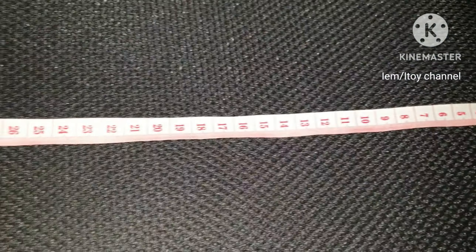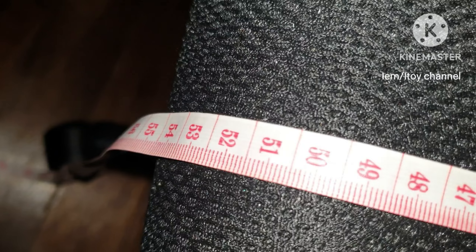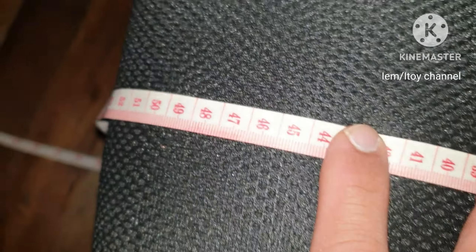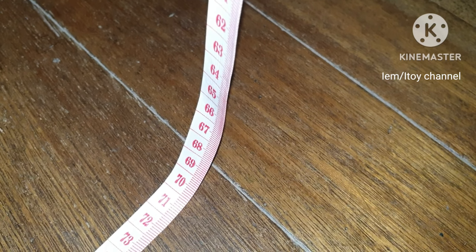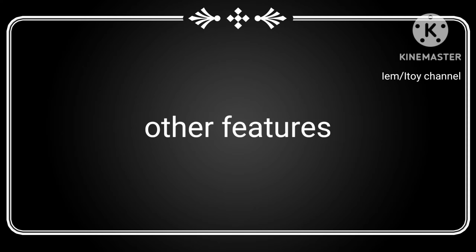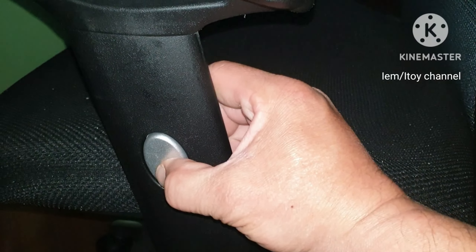Here's the seat length in centimeters. Minimum seat height. Maximum armrest height. Armrest height adjustment only.